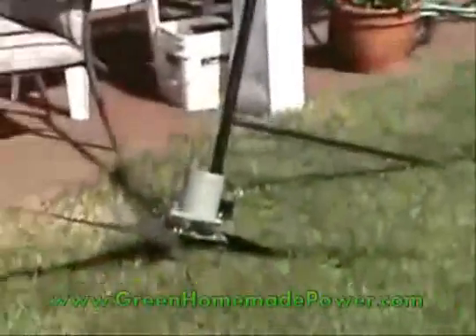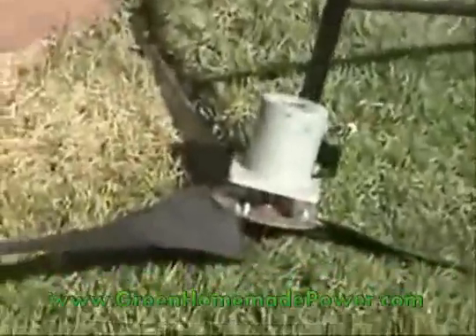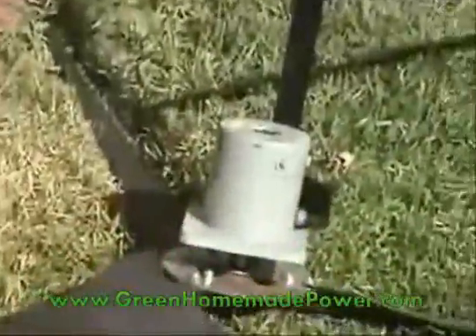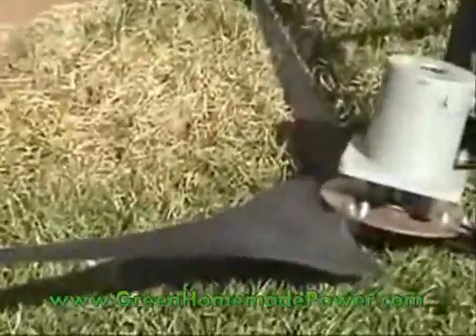The purpose of this video is to demonstrate how easy it is to put your own turbine together and make some decent power, fairly reasonably priced really.